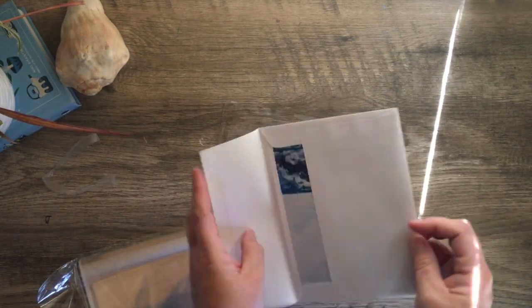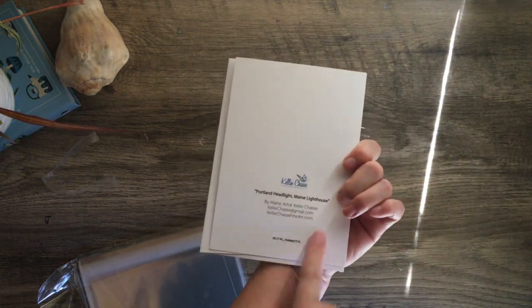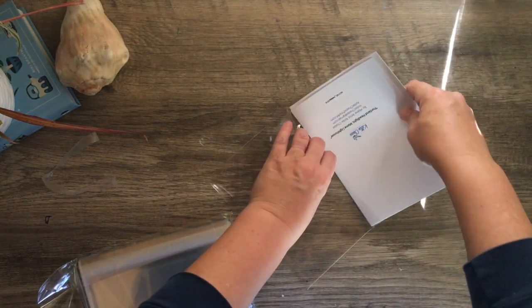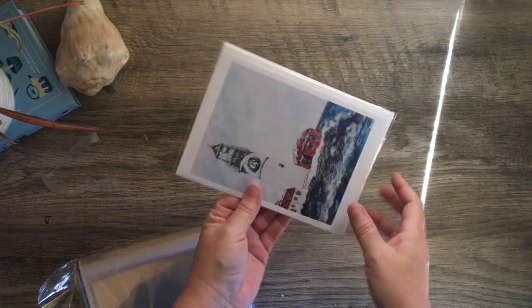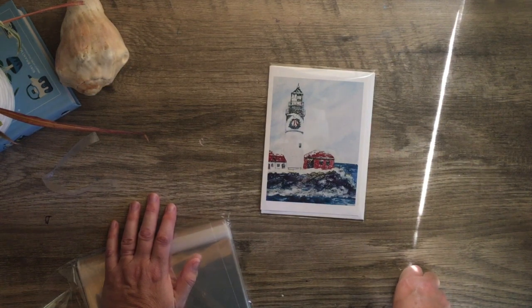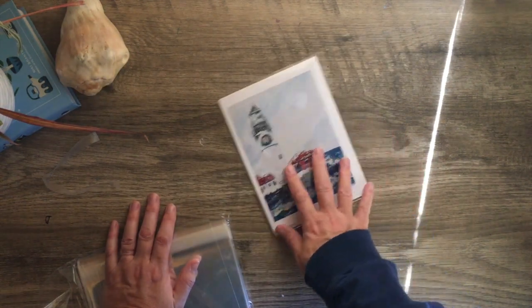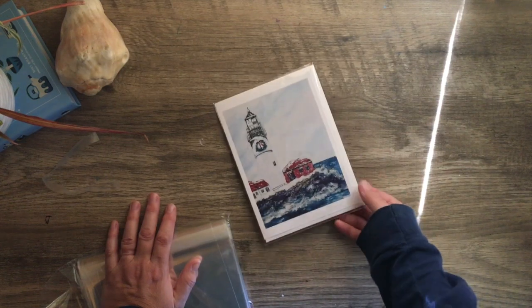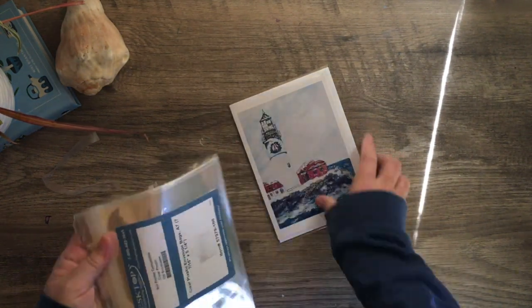When I package mine, I put the envelope inside the sleeve so you can still see my backing, then the card goes face down and slides right in. The sleeve is self-adhesive, so you just seal it up. Now they're all protected — if you have them in stores, they stay protected a lot longer, they don't tend to bend, and if someone picks them up with messy fingers you won't get any staining on the card.